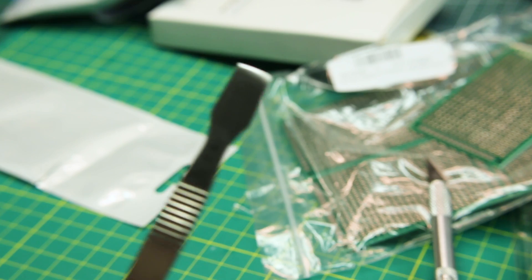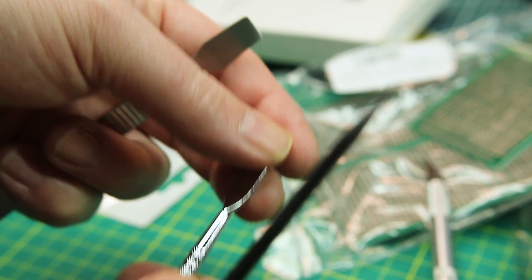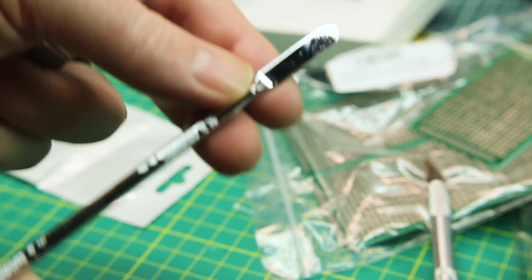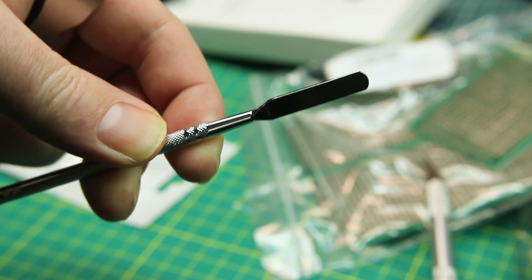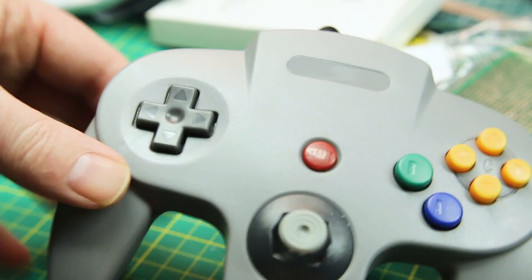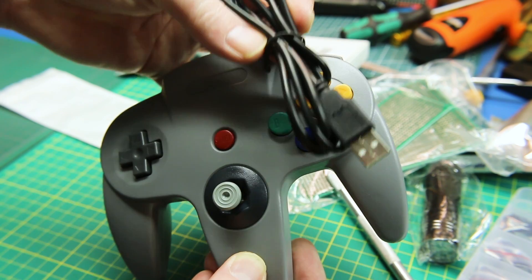These are what some people call pry tools, some call them spudgers — good quality metal prying devices for getting into phone and laptop cases. This one is basically a pointy stick, and this one has a nice flat butter-knife feel to it, a little wider on the other end. Sometimes you just need something a bit more robust than the plastic ones, so these metal ones should do the job.